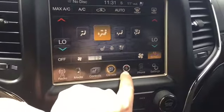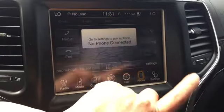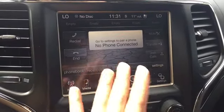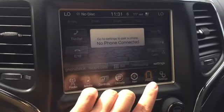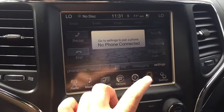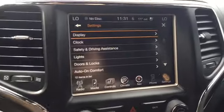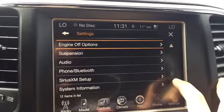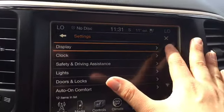We've also got our navigational apps and our phone button. If you connect your phone you can do things such as redial, mute, transfer, join calls, access phone books, recent calls, dial, messaging, and settings. Speaking of settings, there are tons of settings you can change — you can personalize this vehicle to a very big degree.